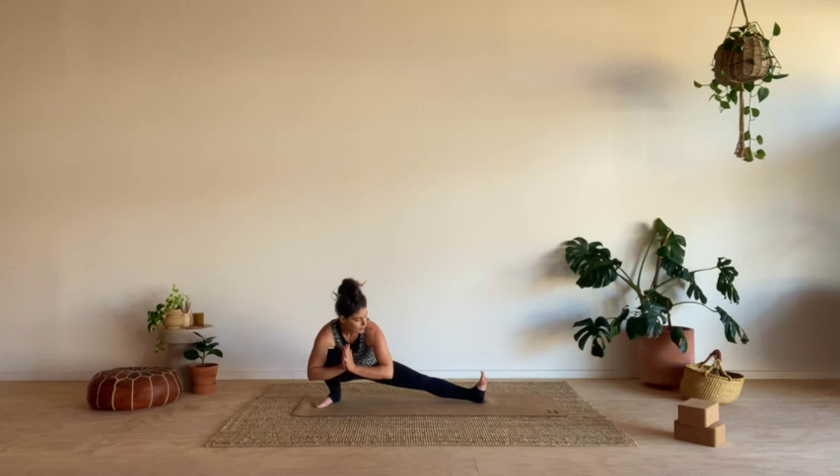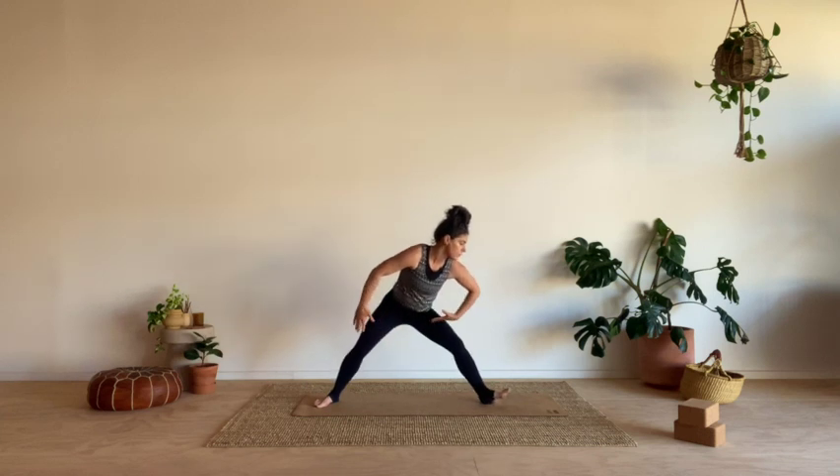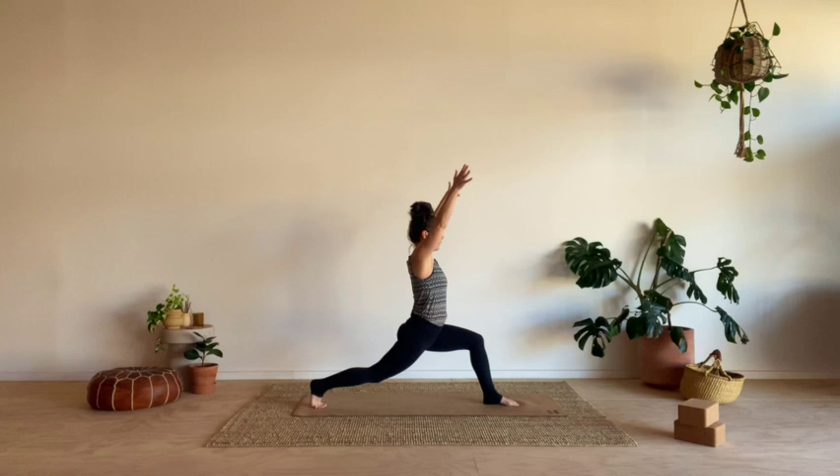Hands come to heart, bend the back leg, keeping that right foot flexed. Look towards it as you drop into our little surfer's lunge. Take another full breath in. Then as you breathe out, start to lift the hips, rotate back towards the top of your mat, roll onto the ball of your back foot — find crescent lunge.